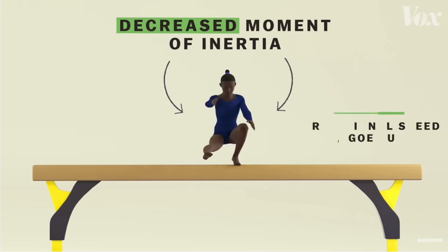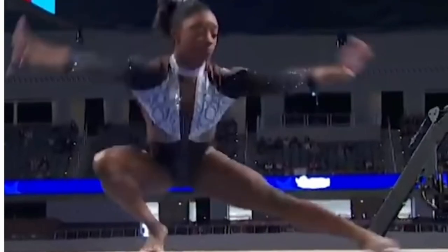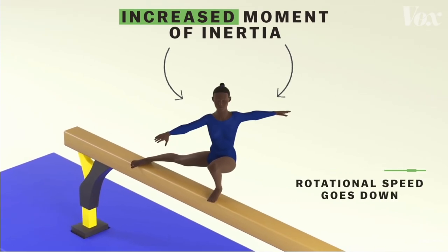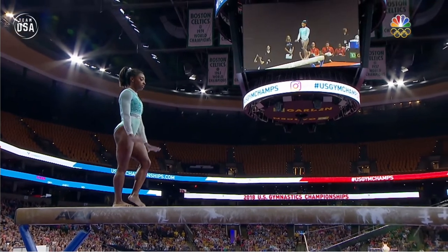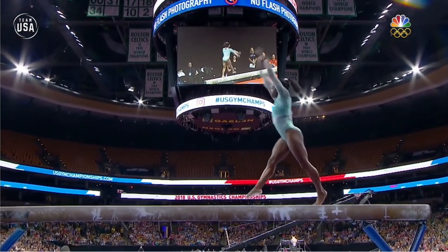As she reaches the end of her turn, her arms release out, spreading her body outwards. This results in an increased moment of inertia, making it hard to rotate, allowing her to stop quickly. Therefore, Biles effectively manipulates her centre of gravity in order to create advantage within the sport of gymnastics.